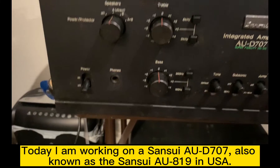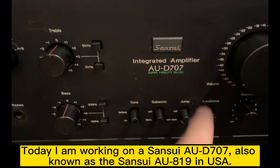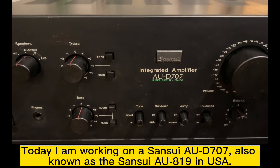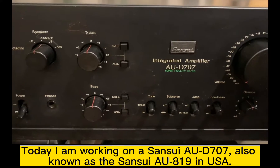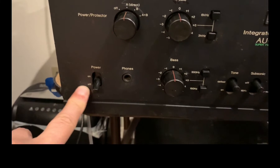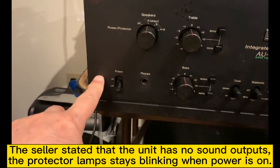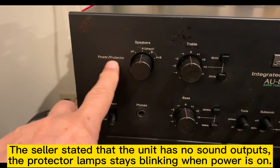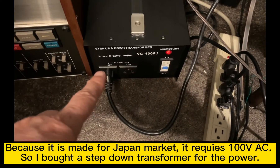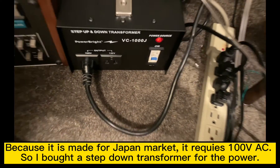Today I'm going to work on this new project. It's a Sunsei AUD707, equivalent to the AU819 in the USA. This is a Japanese model. When I found this unit, the protection mode stays on, so I'm going to do a test right now using a 100-volt step-down transformer for the power.